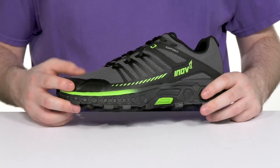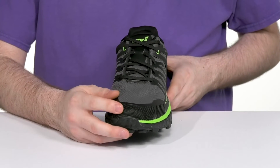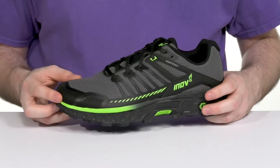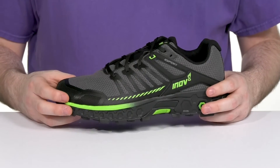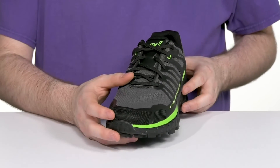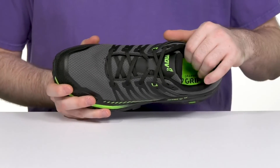reinforced toe as well as its sidewalls to give it a mud guard protective design that helps fight off any debris, giving you protection from rocks both underfoot and overfoot. It has abrasion resistant material and it reinforces the laces to give it a very secure fit, while that mesh keeps it lightweight and breathable.